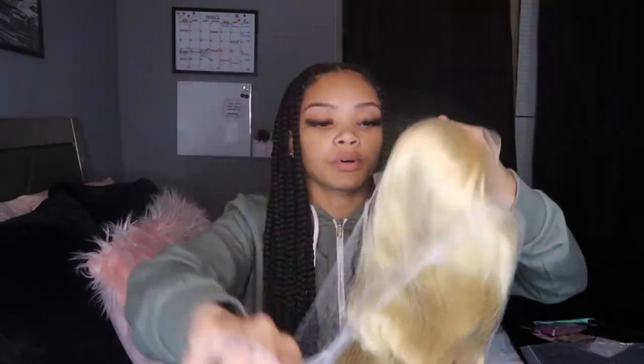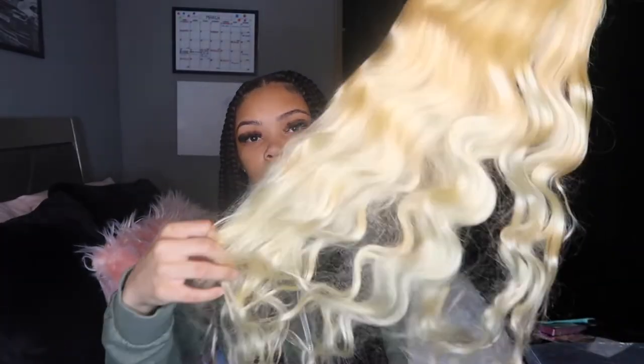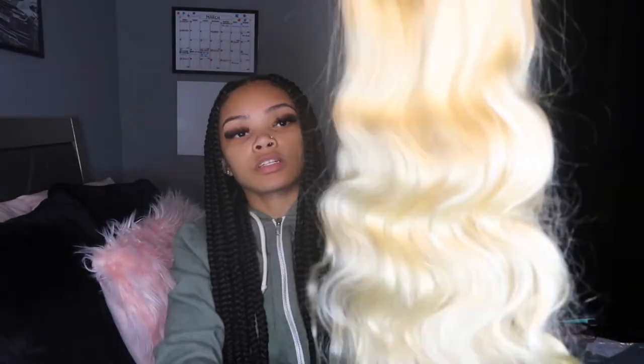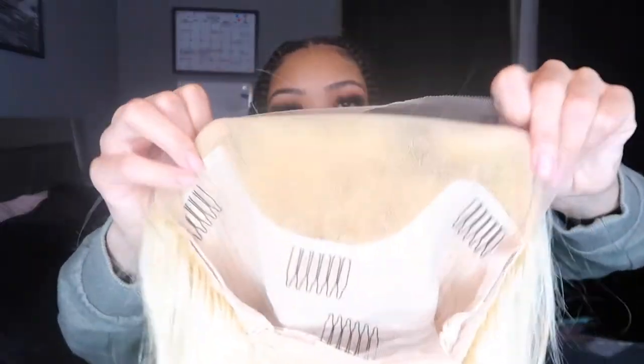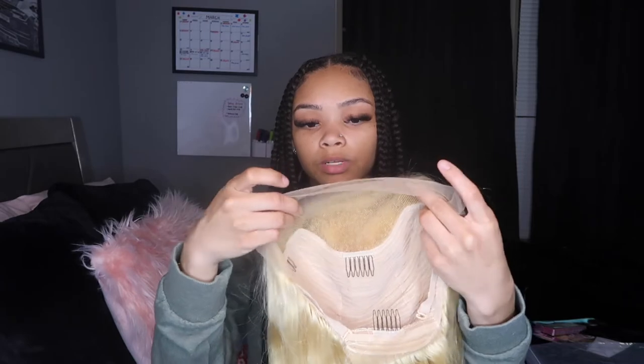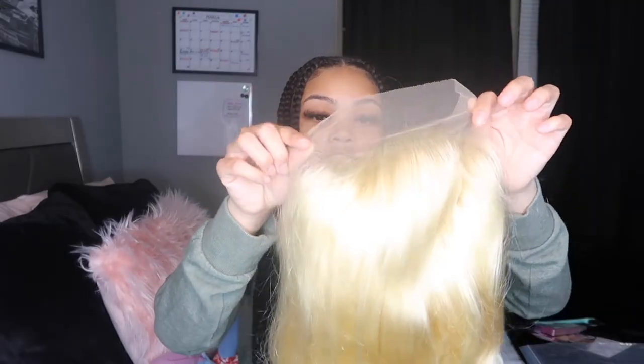When you open it, it looks like this. Taking the cap off — it's super thick, this is 250 density. I got a 13x4, so this is all the parting space. It's a pretty good amount, though side parts would be a little awkward. I'm doing a middle part so that won't bother me. It's pre-plucked and everything — the knots are super small.